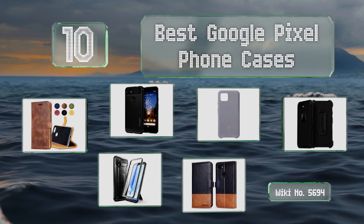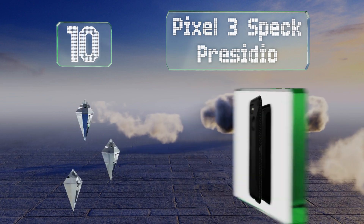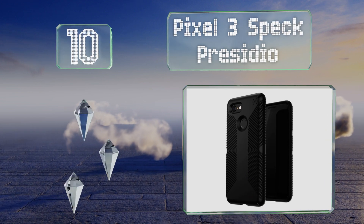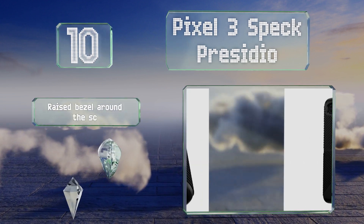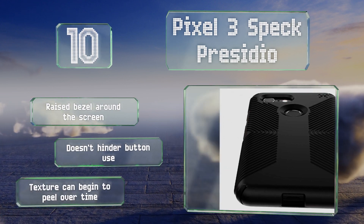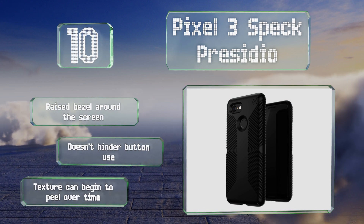Starting off our list at number 10, with a pattern of ridges along the sides and back of the Pixel 3, the Speck Presidio should always be able to maintain a secure grip on your device. If it does still manage to slip out of your hand, you can rest easy since it offers 10-foot drop protection. It's got a raised bezel around the screen and doesn't hinder button use, however the texture can begin to peel over time.